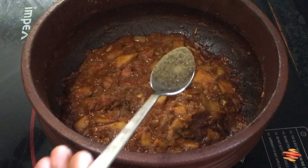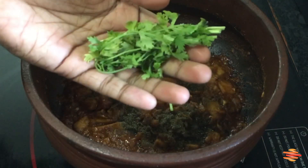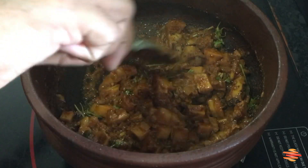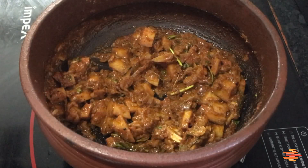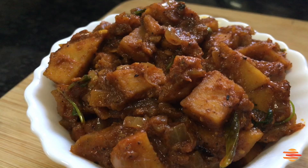I am ready to put a little bit in a cup. I am ready to put some of these together on the table.